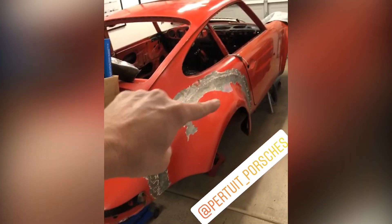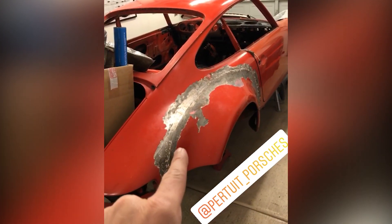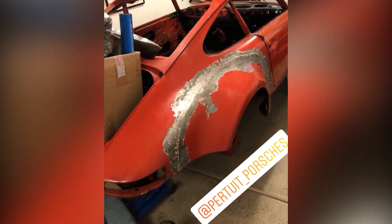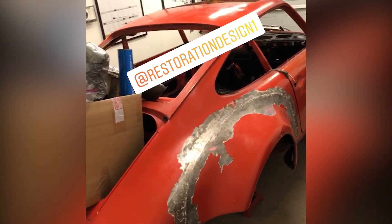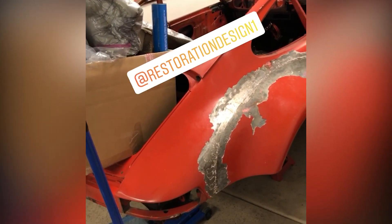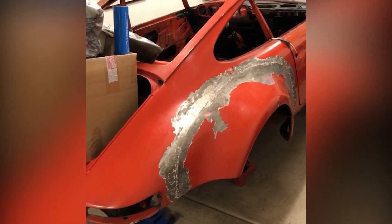Shout out to my buddy Jamie who says, 'Hey, just replace this whole quarter — you're gonna waste a bunch of time and money trying to fix this and it'll always be a weld which could always rust.' I'm in agreement. Restoration Design makes turbo quarter panels. They're not inexpensive, but given how much body and metal work it would take to turn these around, it's definitely the best option at this point.